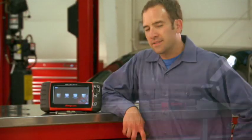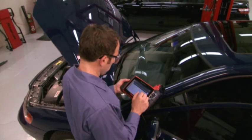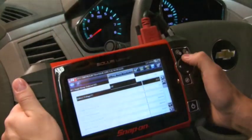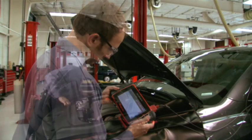Solus Ultra quickly identifies problems so I can get on with the fix. I can make happy customers and get paid for it. When Solus Ultra gives me a diagnosis, I know it's the right solution. Connection is easy. Vehicle ID is a snap. And operation is super fast. Complete coverage gives me confidence that I won't miss anything.